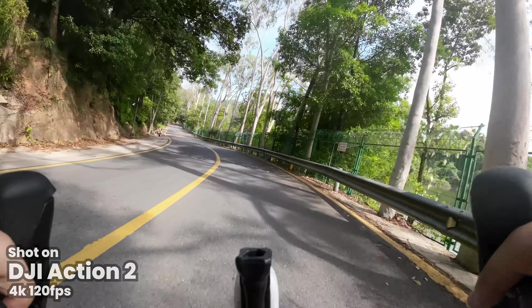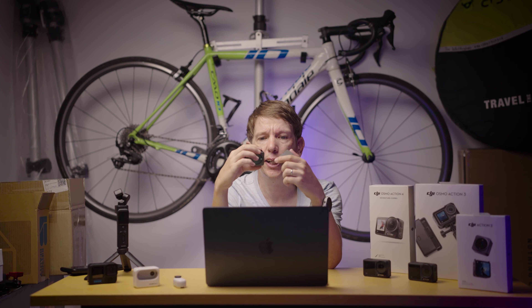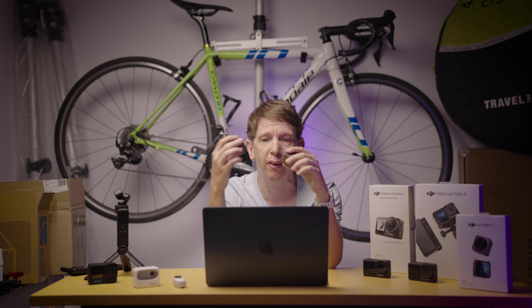There's 32 gigabytes of built-in storage in here, but you can also put an SD card in and transfer footage across. So if you're using just the camera unit on its own, you've only got 32 gigs, but if you're using them together you have more options in terms of storage. That's a pretty cool feature.